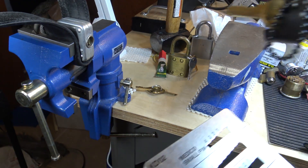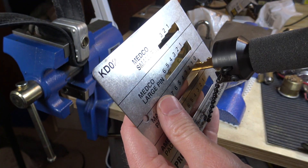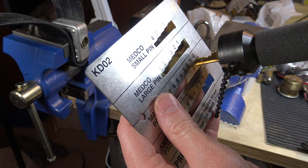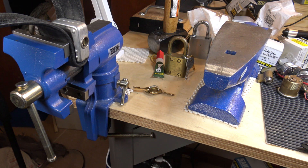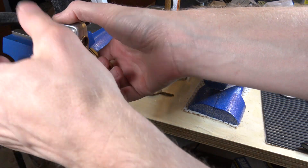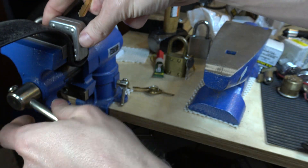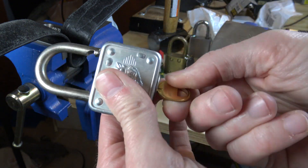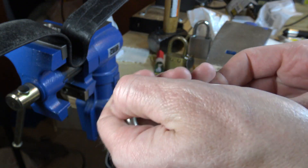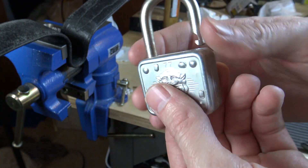I think that's our bitting — this actually worked out well for a video. The bitting on the key is two-zero-one-two. Shallow depths make it easier. I still haven't been able to get that Corbin — I've probably gone through five or six blanks messing around with that. But anyway, there's a Master Lock number 77 impression, and I guess that's going to do it for this video. I'll talk to everybody later.